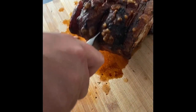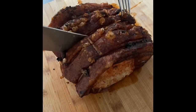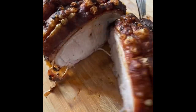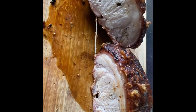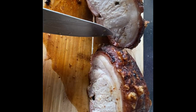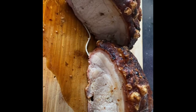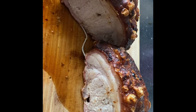You need a very sharp knife for this bit. It looks brilliant — there's a little smoke ring from the apple wood. I'm not going to do a taste test, but you just know it's going to be good eating tonight.